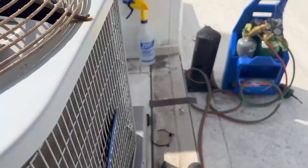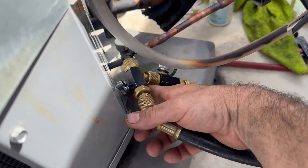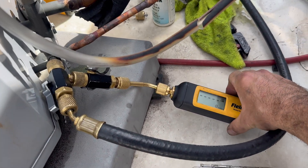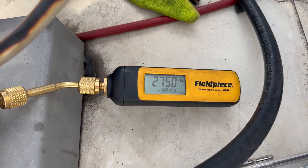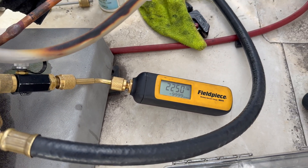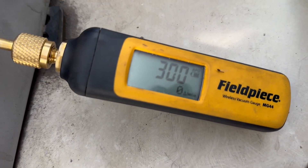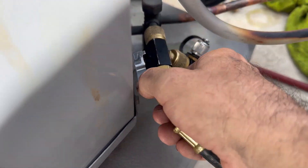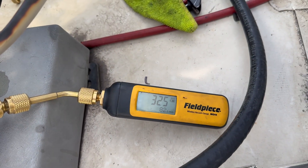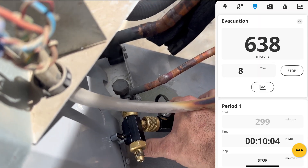Same vacuum setup that I always do. Gas valve is closed and now it's just time for cleanup. Here we are right at 300 microns - it is now time to do a decay test. I'm going to valve off on our core removal tools and just monitor the rise after 10 minutes. Past the decay test. Now I'm going to valve off my micron gauge and we're going to break vacuum.